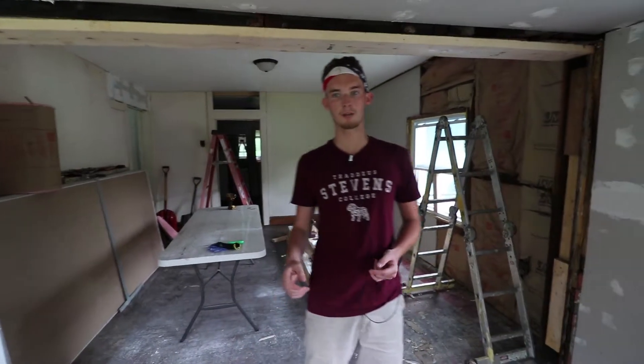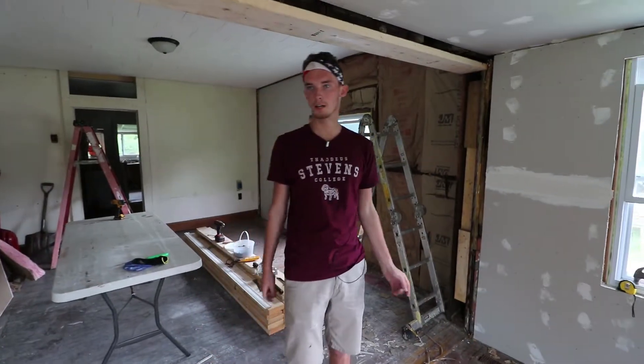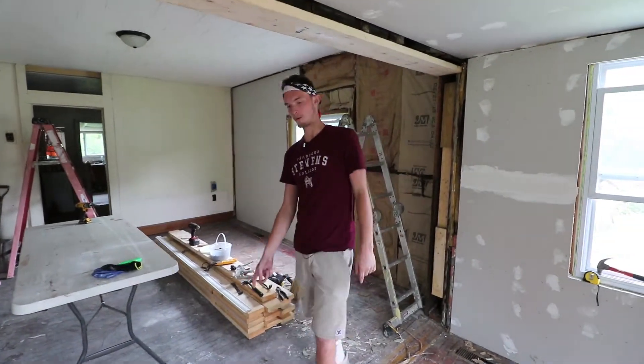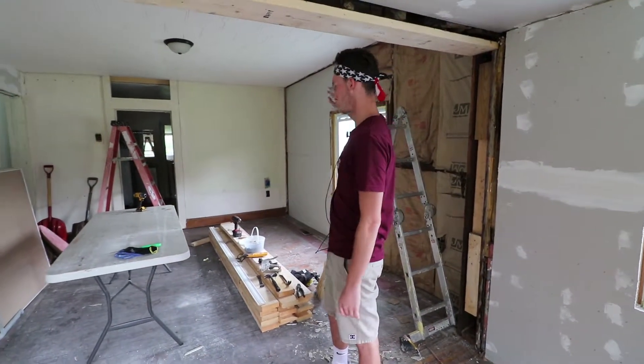We started in here — we have a lot of the girls working on spackling the drywall cracks and everything, getting this ready to be painted. We tore up the carpet in here, knocked down this wall, insulated it, and we're starting to put up drywall.